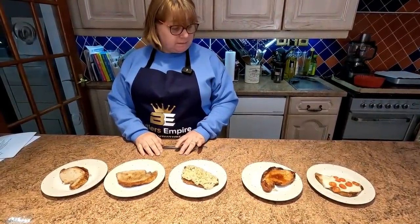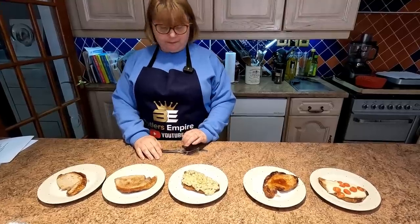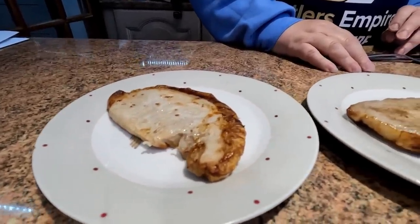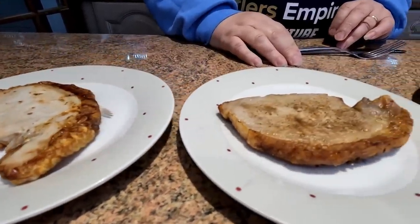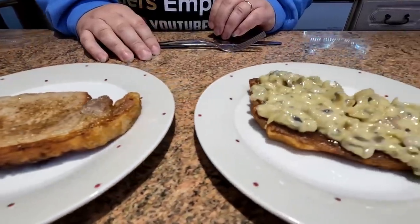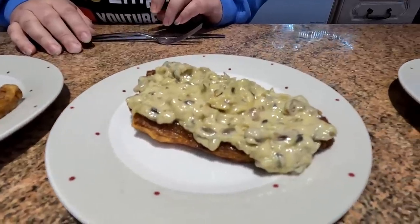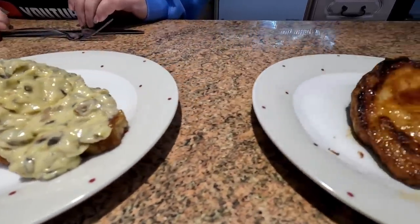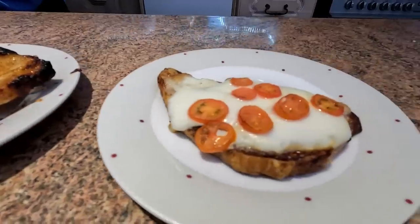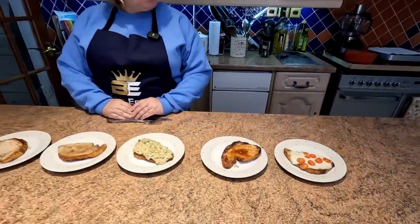They literally didn't take long — no special marinade required. Let's have a little zoom in and look at all five of them: that's the plain one, Mr. Salt and Pepper, mushroom and garlic cream, barbecue, and mozzarella and tomato. Absolutely lovely. Shall we give them a taste? Oh yeah, the best bit of the day.